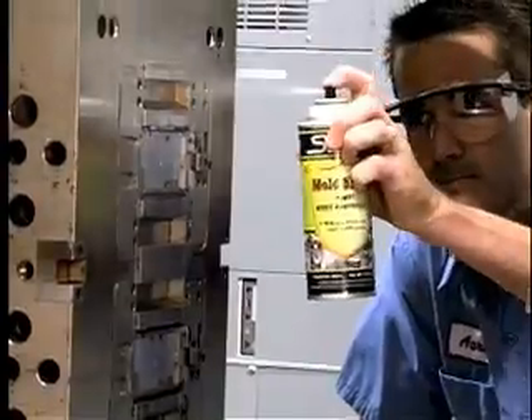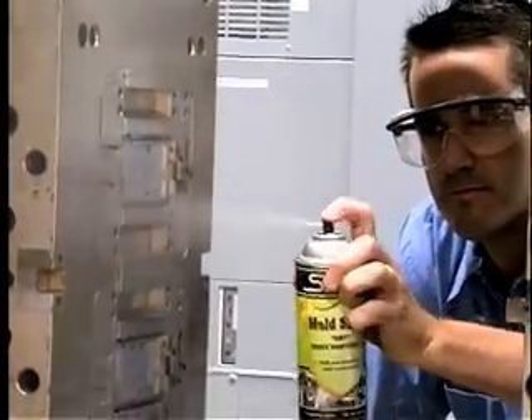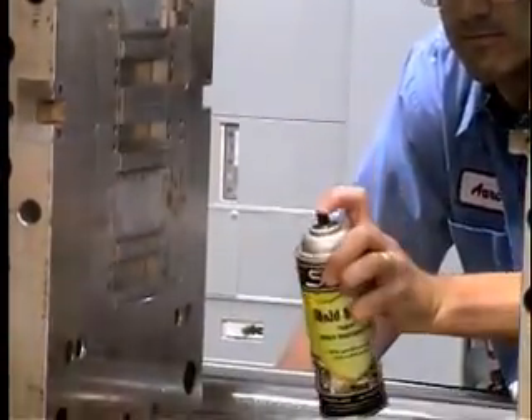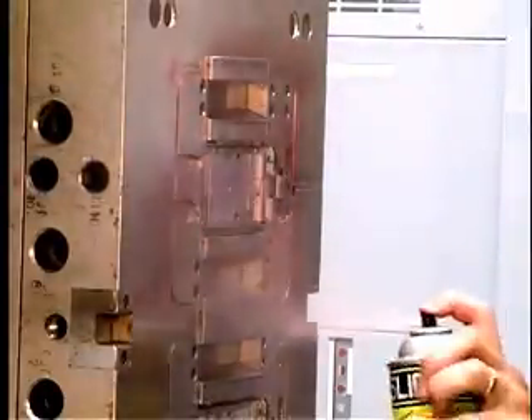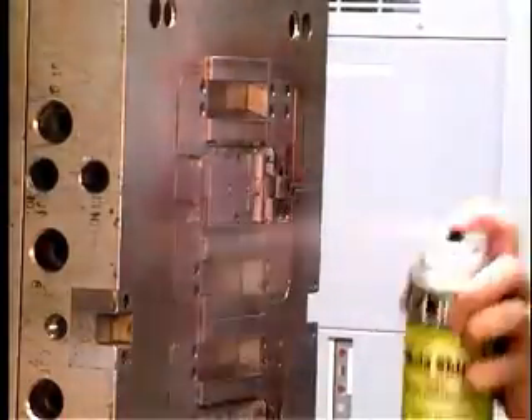Slide offers rust preventives that go on dry and utilize an indicator dye. The dye helps you see where the rust preventive is applied and makes it easier to see if any part of the mold surface was missed.